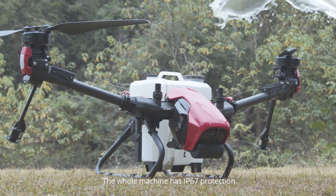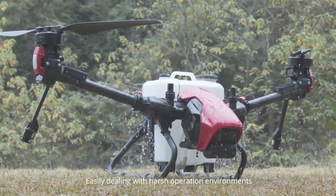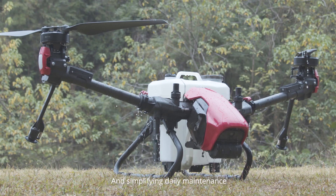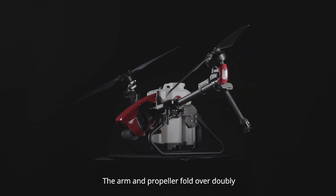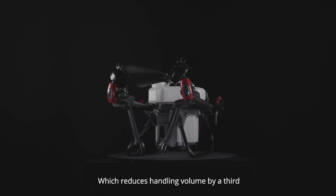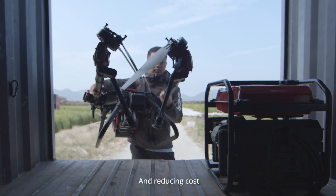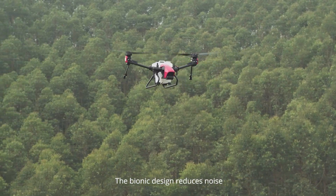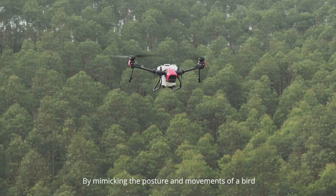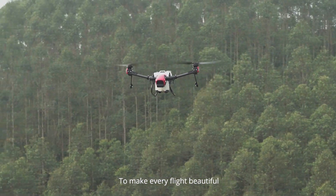The whole machine has IP67 protection, easily dealing with harsh operation environments and simplifying daily maintenance. The arm and propeller fold over doubly, which reduces handling volume by a third, effectively saving space and reducing cost. The bionic design reduces noise by mimicking the posture and movements of a bird to make every flight beautiful.